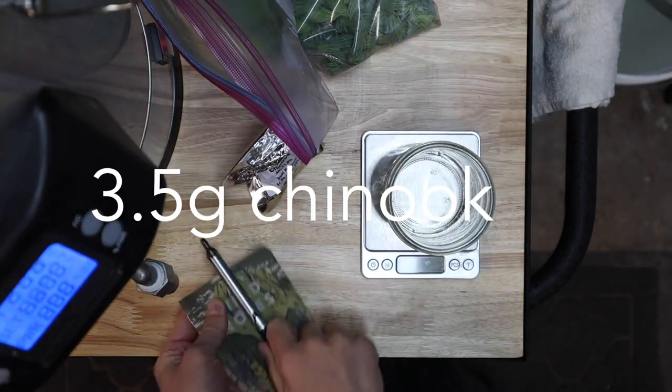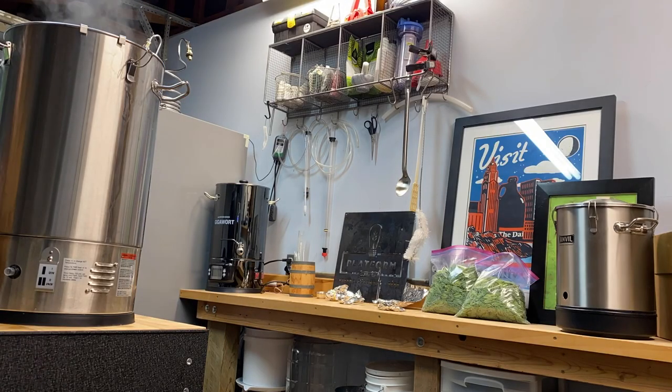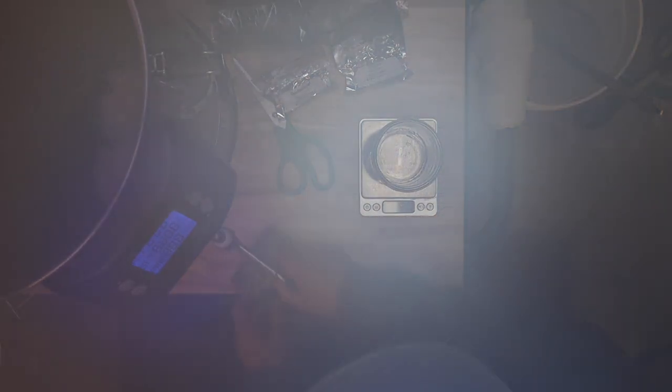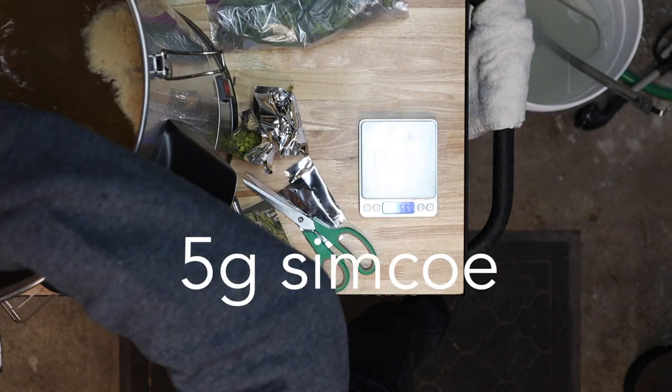Here's three and a half grams of Chinook and another quarter pound of spruce tips. We've got about five minutes left in the boil and it's time for another addition. I'm adding five grams of Centennial, five grams of Citra, and five grams of Simcoe.